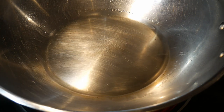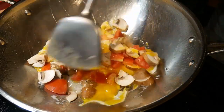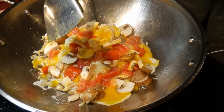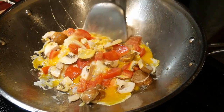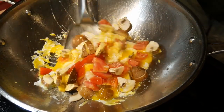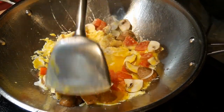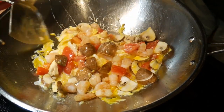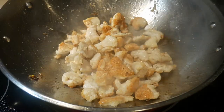Depending on what I'm going to cook, some dishes I will season a little bit longer. For instance, when I cook an egg dish, I usually let the oil smoke gently for maybe 20 seconds, because eggs are very difficult to cook — they tend to stick very easily. As you can see with this quick egg dish, I have no problem at all.